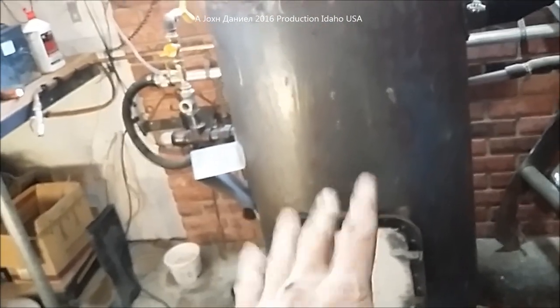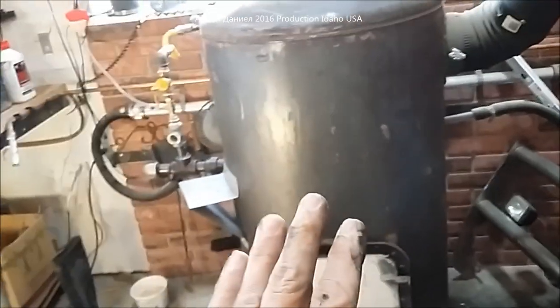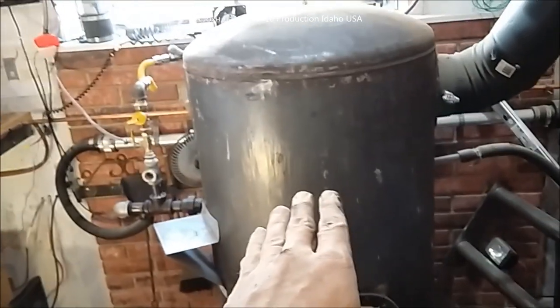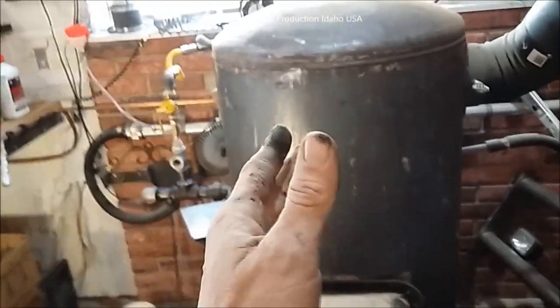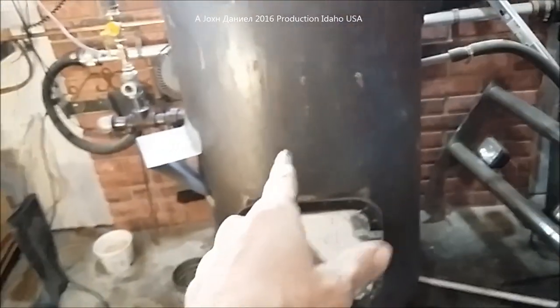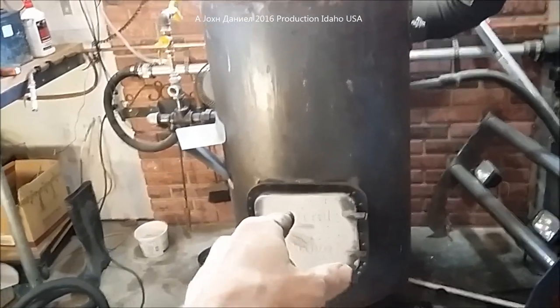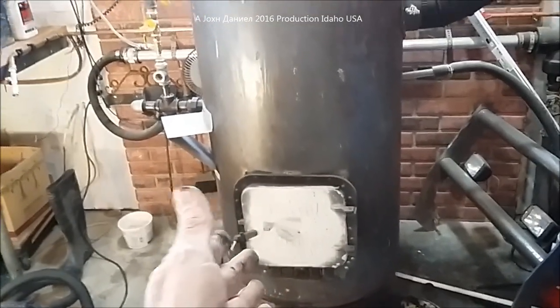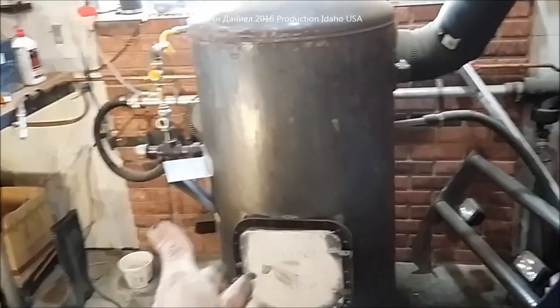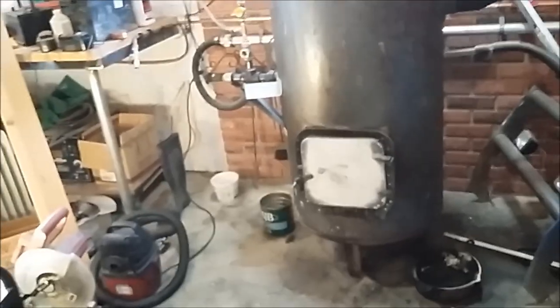Hope that helps — that's the startup of a barrel stove slash oil burner. You can make this out of a barrel, and I'll probably do a video showing how to make your own. It's very easy and under $200 to build complete. It runs off-grid, and it heats a 4,200 square foot building. I hope that helps you all out.